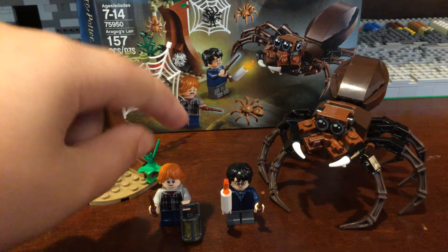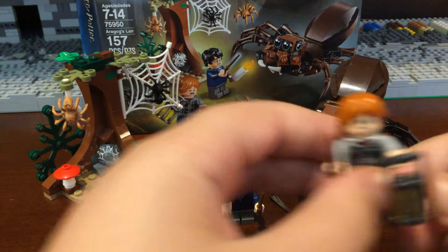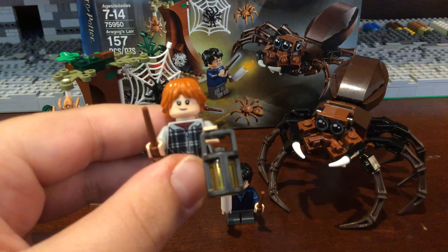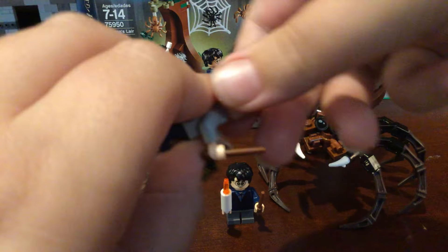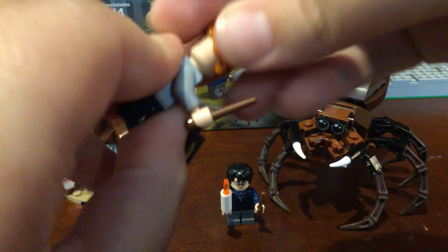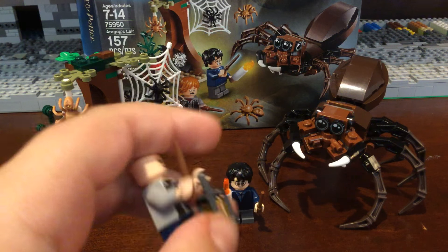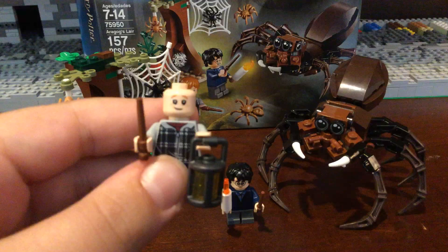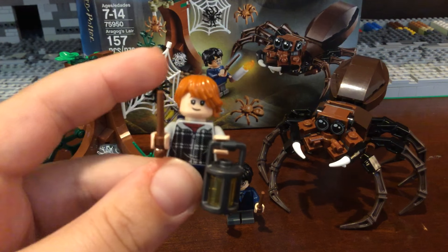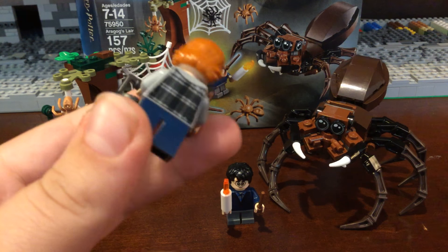Let's review the minifigures. The two figures are Ron Weasley and Harry Potter. Ron has this cool face print which I like, and he also has an alternate scared face. He has a cool new lantern and this really cool lamp design. He does have a nice plaid shirt — kind of like a jacket — with nice back printing.